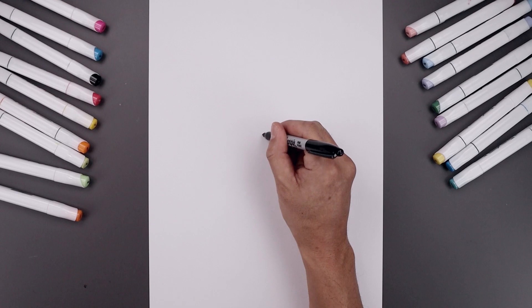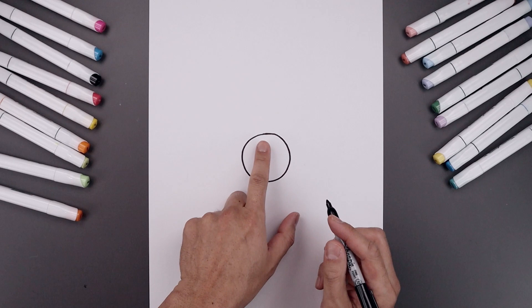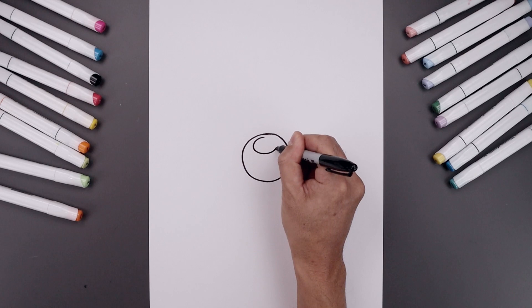Let's begin today's lesson in the center of our page and draw a circle for the muzzle. We'll start from the very top in the middle, come all the way around towards the bottom of our circle and then back up towards the top. Let's add an oval along the top of the muzzle starting in the middle, go all the way around and then back up.